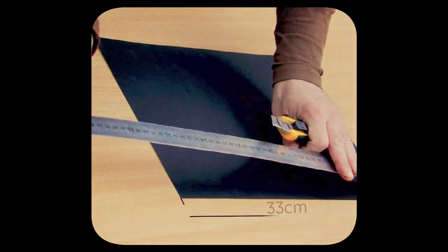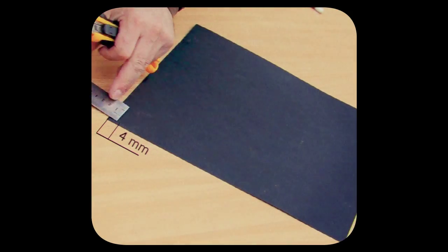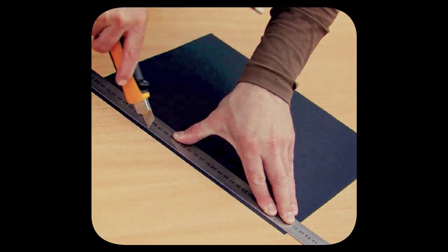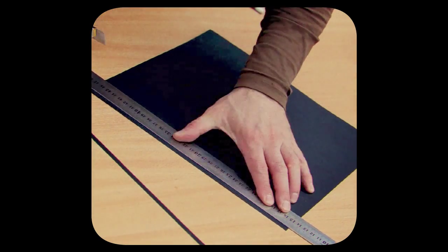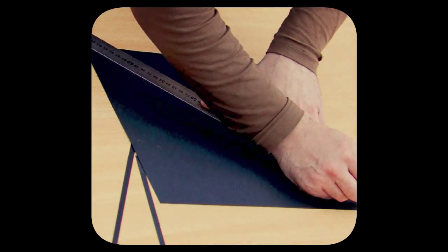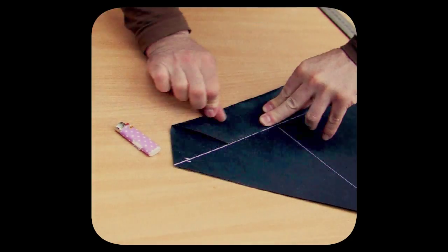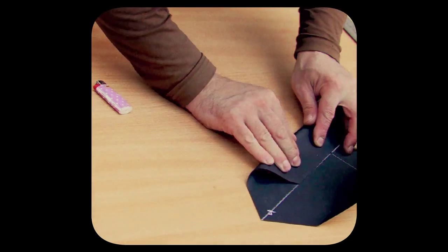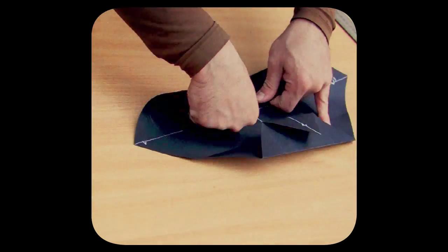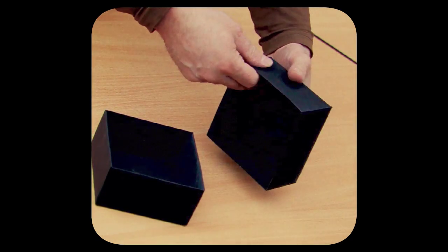For the second part of the camera we will need a box of lesser size that we can put inside the first one. For this purpose we cut out two strips from two adjacent parts — this size must be approximately four centimeters. Strip width depends on the paper caliper. It is important that the internal part of the box fits in the external one quite tight so that light cannot penetrate inside it. At the same time it should move quite easily so we can assemble the camera in the dark by touch. The lesser internal box of the camera is made the same way as the larger one.